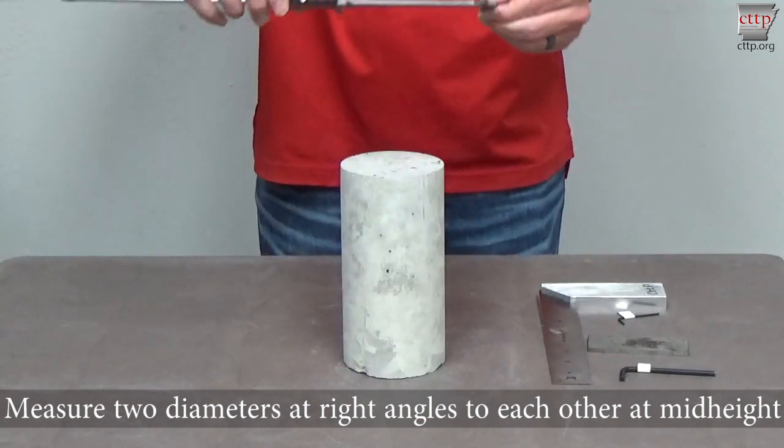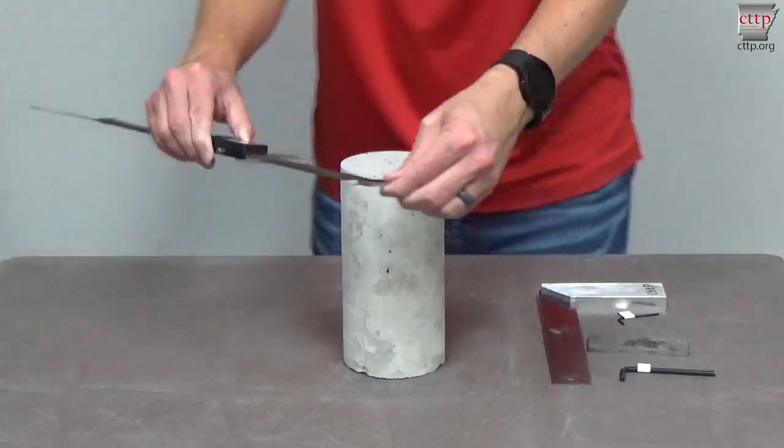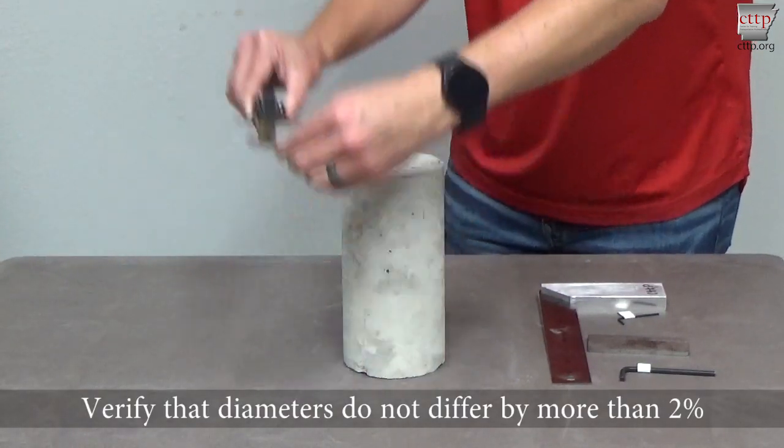Measure two diameters at right angles to each other at about mid-height of the specimen. Verify that no diameters differ by more than 2%.